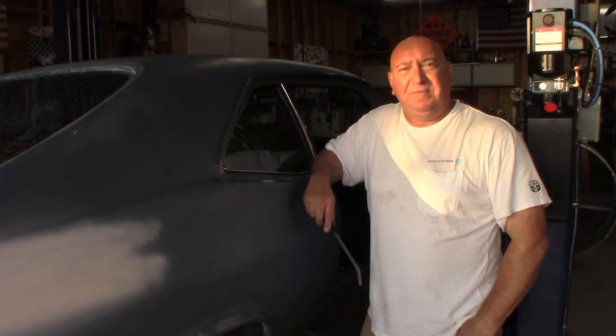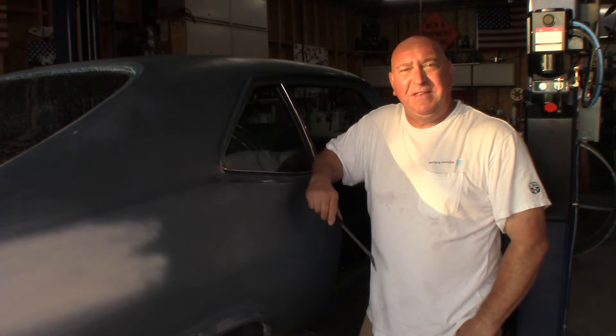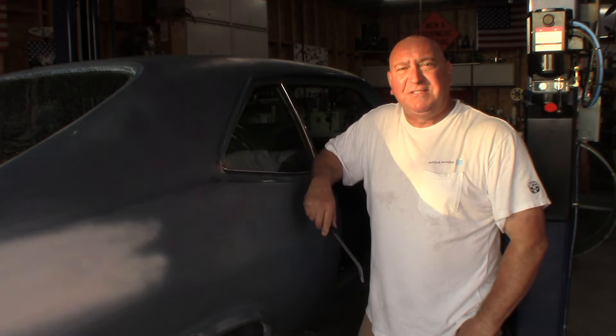I hope this quick tip helps you out next time you have to remove your back seat out of your Nova. So until next time, see ya.